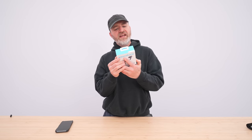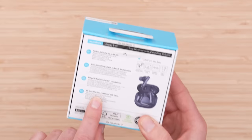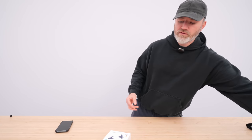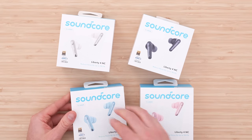They reduce noise by up to 98.5%, adapting to your environment. So whether you're in a cafe, walking in the street, or on an airplane, the noise-canceling requirements vary depending on the environment. High-resolution sound with 11mm drivers and 10 hours of playtime, or 50 hours with the included case. They sent over a bunch of different colors: black, white, pink, and a nice light blue.